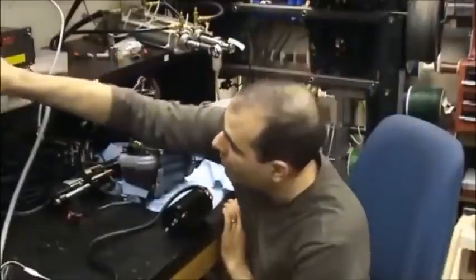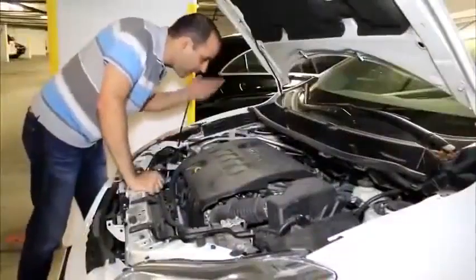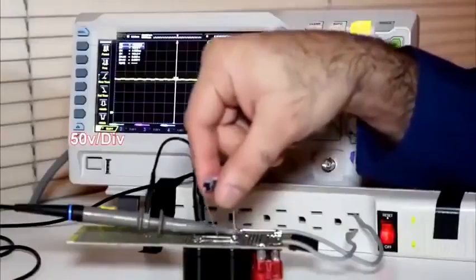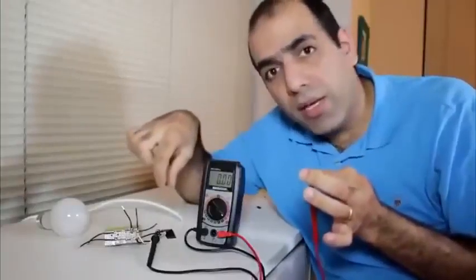The power supply... the fuse box should be somewhere in here. So here we go. Only touch one of the AC lines.